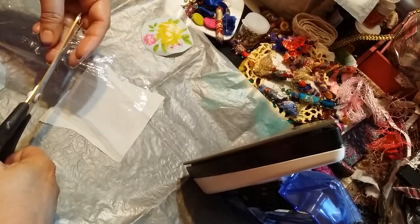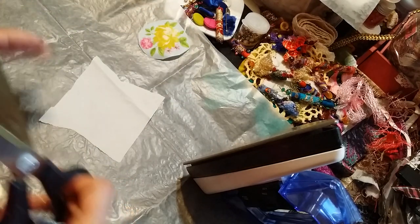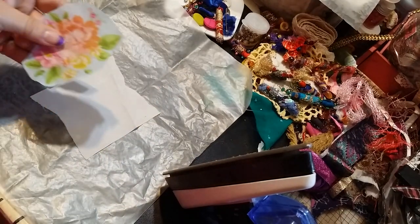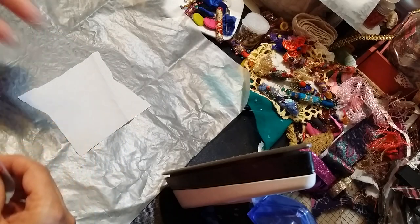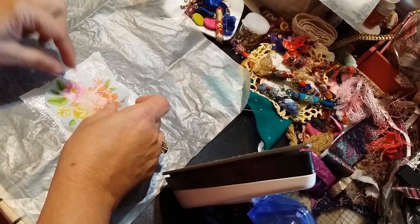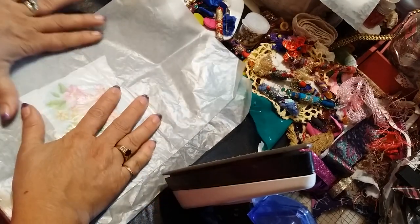You need wax paper for the bottom and then a piece for the top — two pieces of wax paper — or you can get one piece and just fold it in half. You're going to make a sandwich: you have your fabric, your saran wrap in between the fabric, and then your napkin on top.